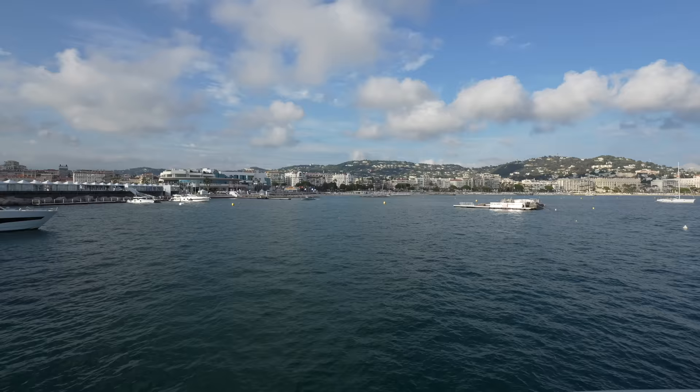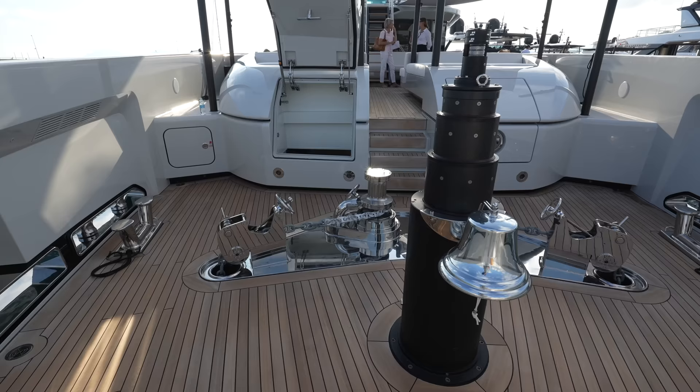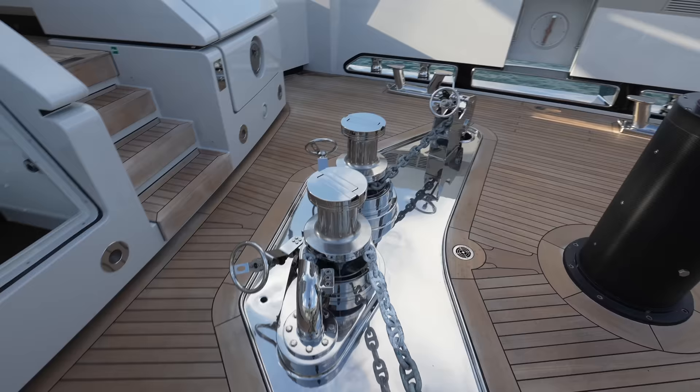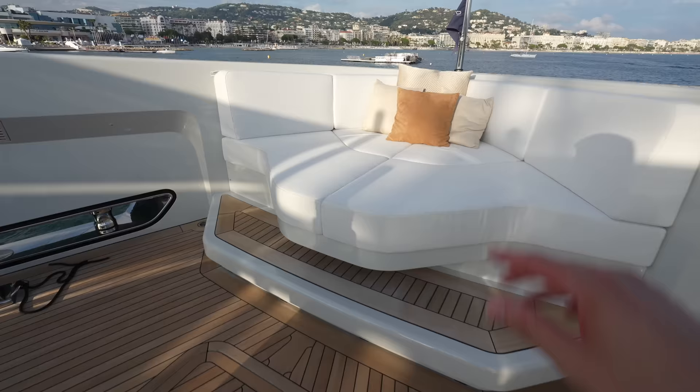There are so many fantastic things to see on this one, so I think we'll go ahead and get started. As mentioned, we're up here on the fore deck. This yacht has a steel hull and an aluminum superstructure. You can see right here we have the bell and then your extremely large anchor gear. You have a cute little seating area right up here all the way forward. And then there are two different garages for tenders on board this yacht, and the first one is right here. You can see it's a huge storage space with space for a large tender as well as some extra water toys.